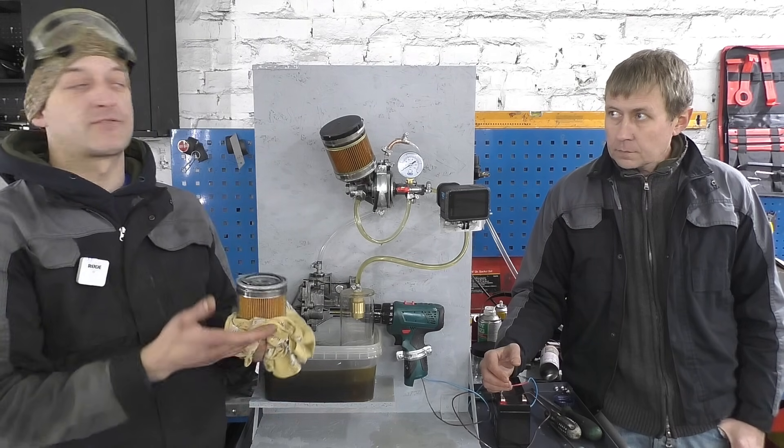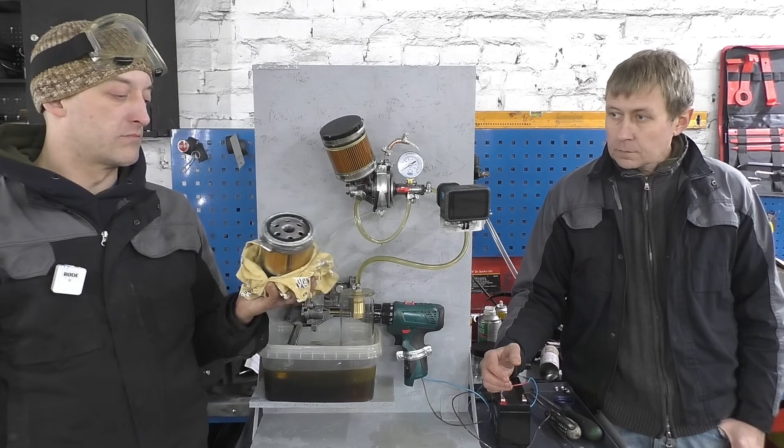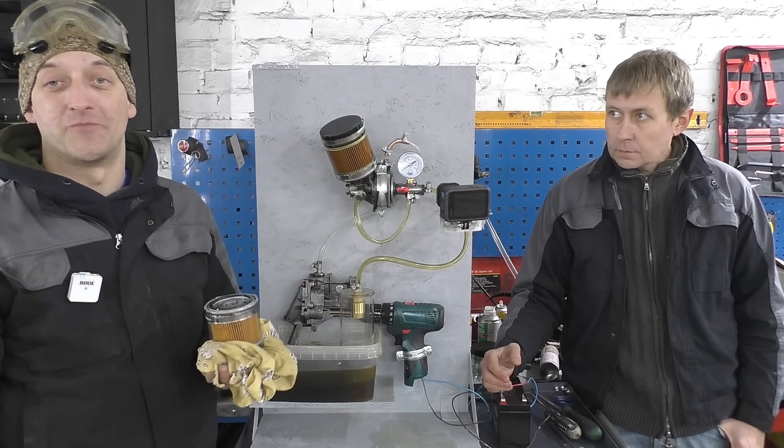For a stop-start system, as Sergey said, this is problematic. So filters must be of good quality — the key difference comes down to whether the anti-drain valve functions correctly.